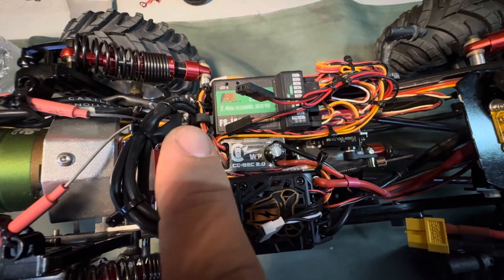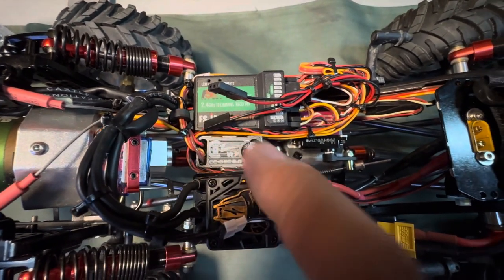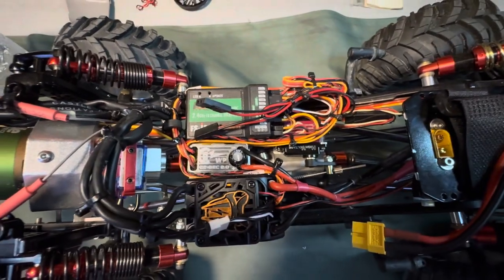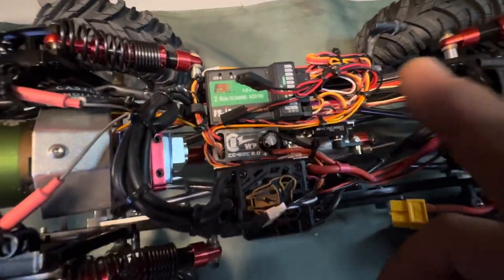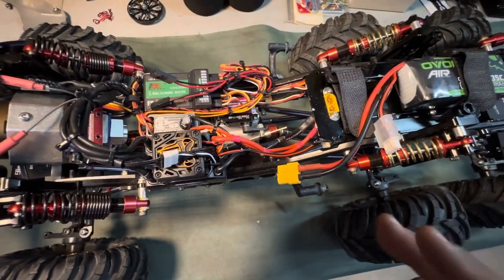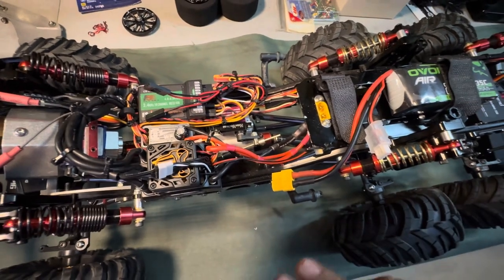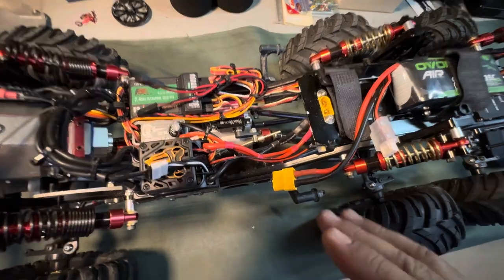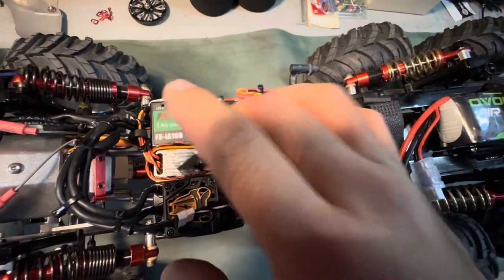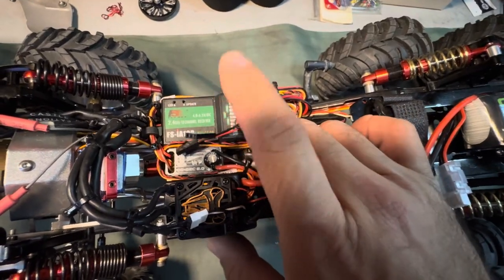There is also an external BEC to handle the 3S power supplying all the servos. I have a FlySky 10-channel radio on this truck — really nice radio. I was kind of worried about its price point and thought it was going to be a cheap radio, but I have to say I'm absolutely pleased with the FlySky system. For the money it's a great system and I love it. Super easy to set up. I also have the FlySky 10-channel receiver, and like I said, it's running on 3S.